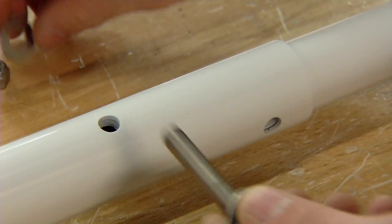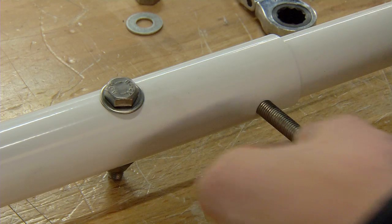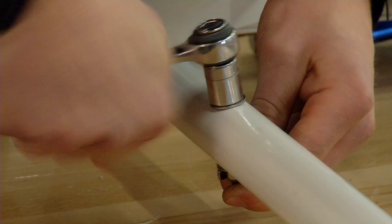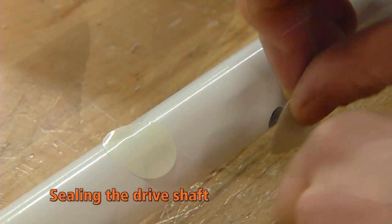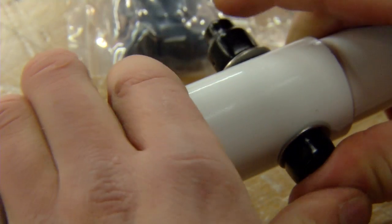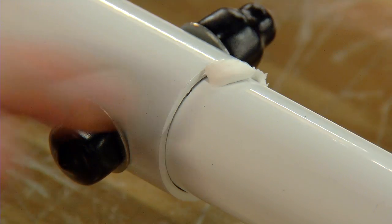Choose the right holes to align the bar according to the requested length. Seal the remaining holes with the decals. Apply silicone cork to the joints on both connecting bars.